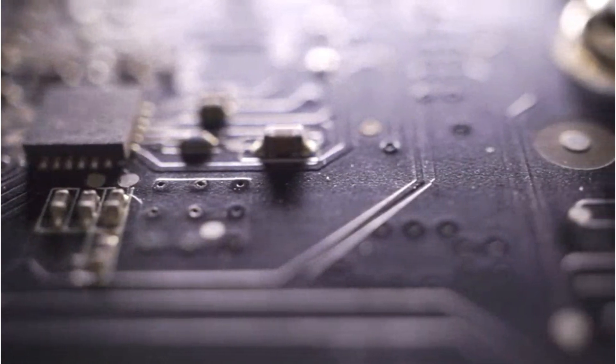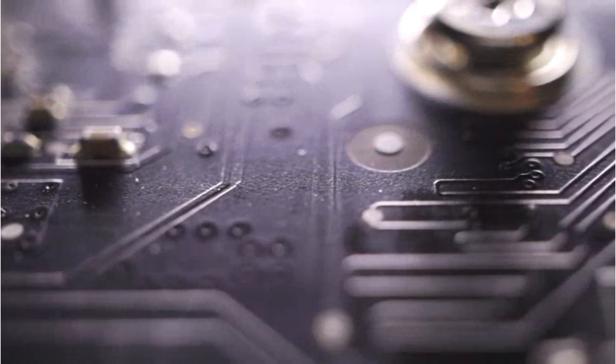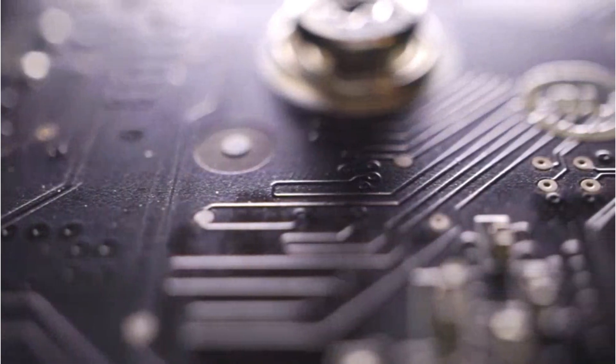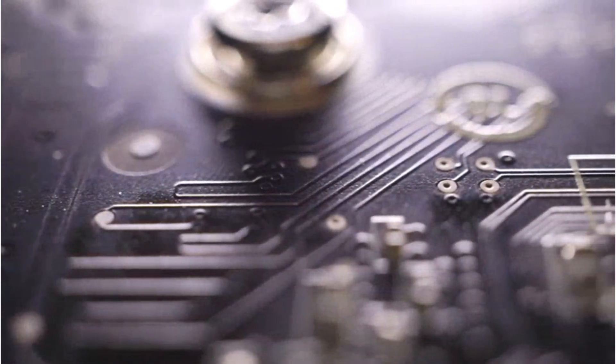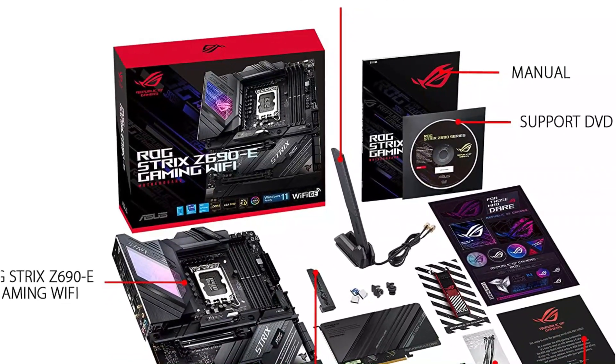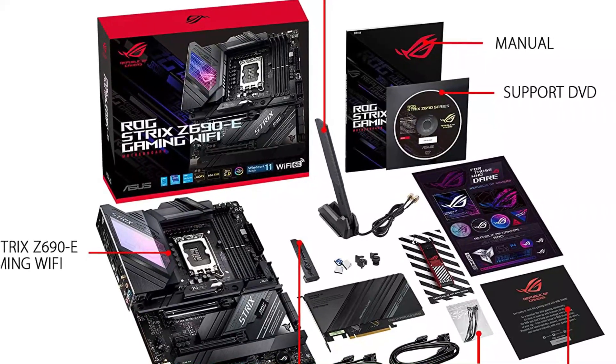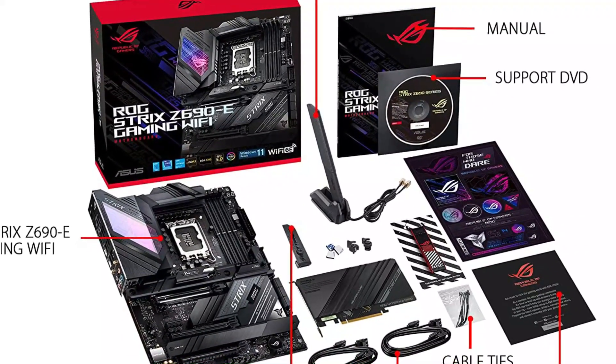When it comes to power, few motherboards can compete with the ASUS ROG Strix Z690-E. It can easily handle the power requirements of powerful PC components with 18+1 power stages featuring ProCool and two power connectors. You will also notice heatsinks on critical component slots to ensure proper heat distribution within the system.